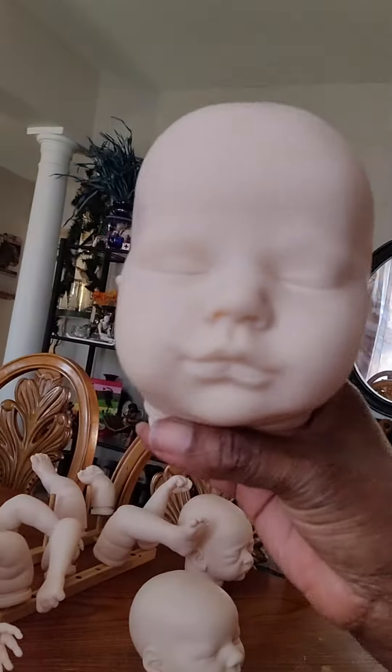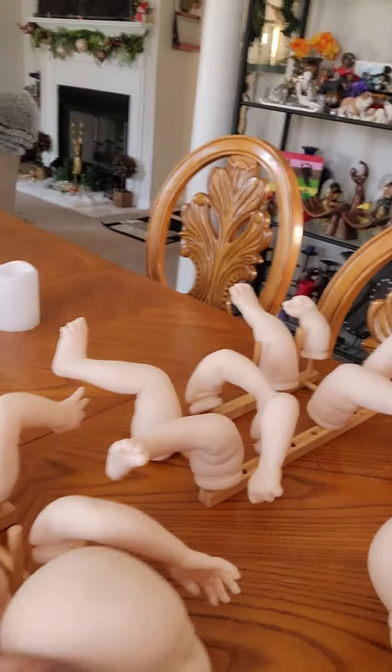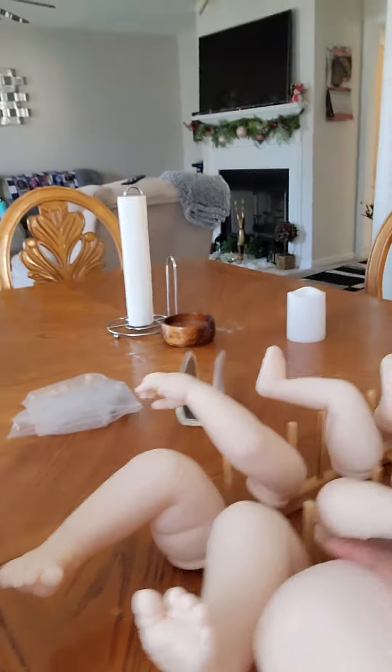And then the last but not least is Elliot. Elliot is an open-eye baby and he has open hands — and look at those cute feet, so cute! So those are the four that I'm going to be working on at the same time.